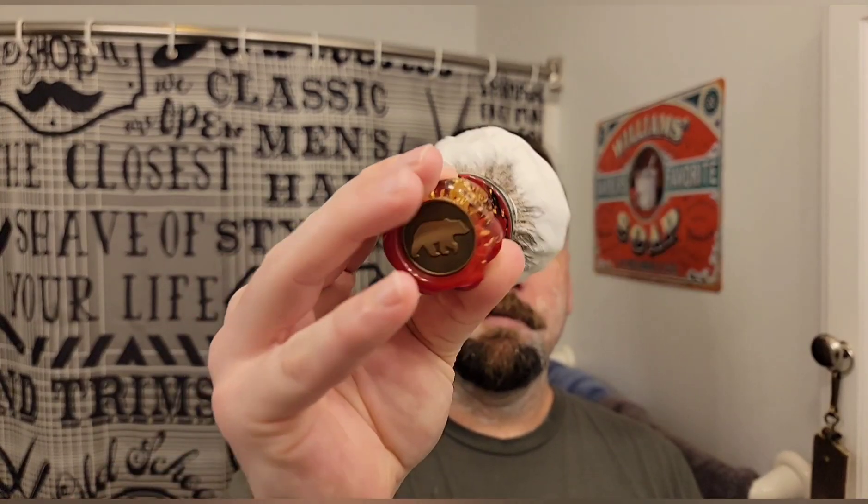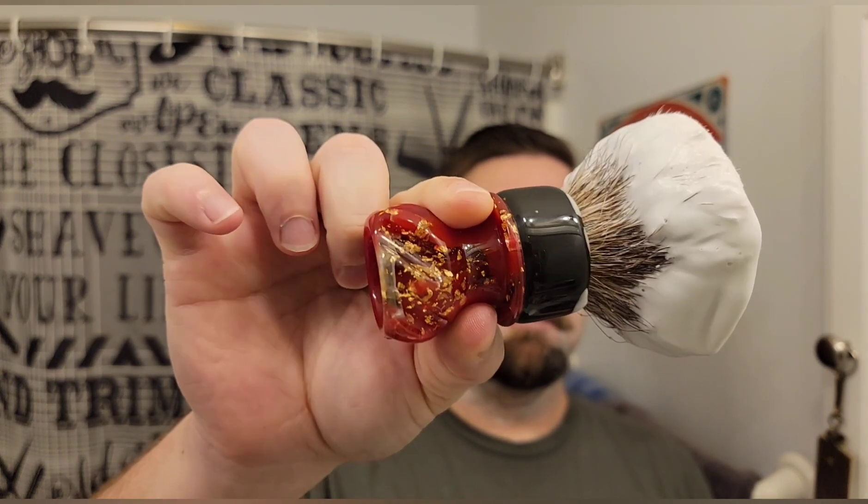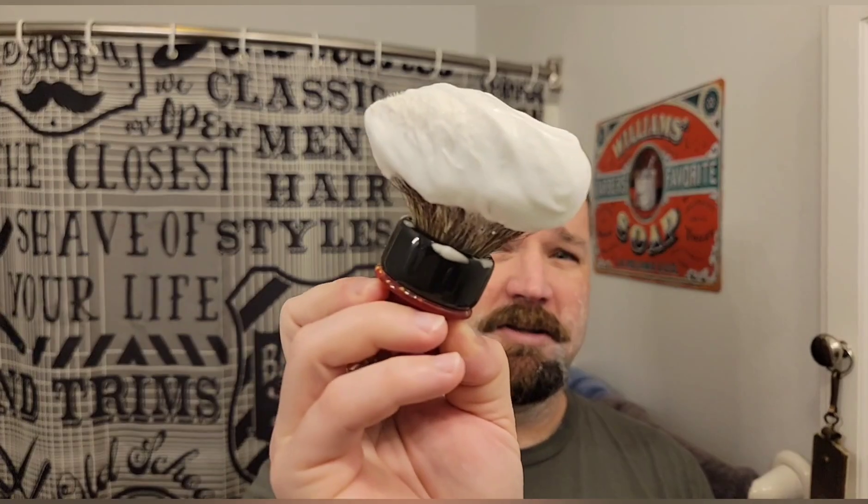I got it all lathered up here with my Grizzly Bay brush. It's got some nice red gold flakes in there. It lathers up fantastic. If you've never used K2B, it's really nice — very slick, very creamy, very dense.